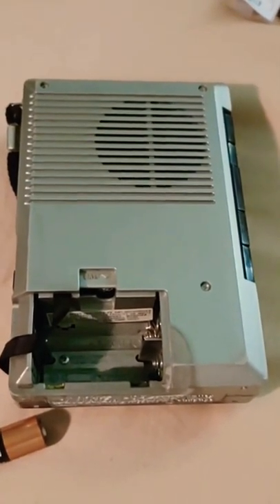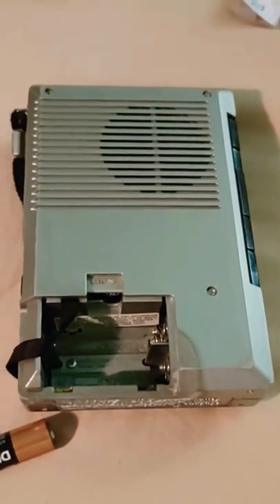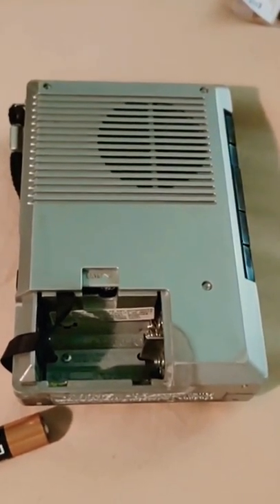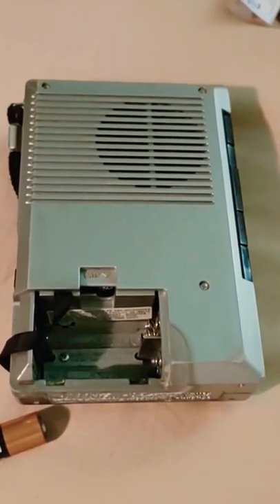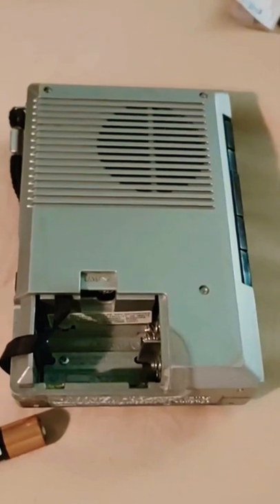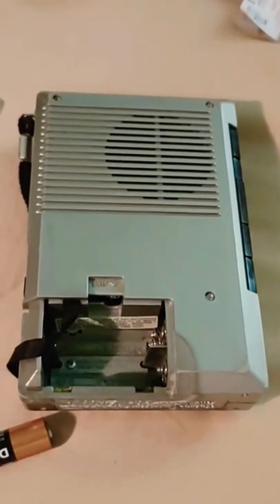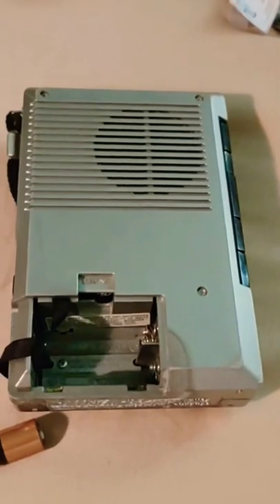Anyway, that's enough rambling. This is something I picked up and wanted to share because you don't see many of these anymore except at flea markets. It works a bit despite the belts being worn — I figure running a few tapes through it might clear it up. Have a great day everybody — if you like videos like this, like and subscribe. I don't read or respond to comments but feel free to leave them.